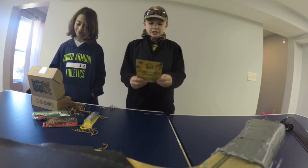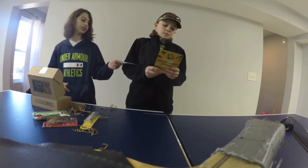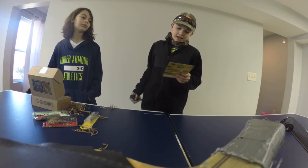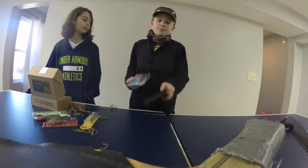Next we've got the Scented Leeches by Z-Man. They're leeches — perfect for a drop shot. Just let this bait's buoyant, soft design dance and bring a fish back to the boat.